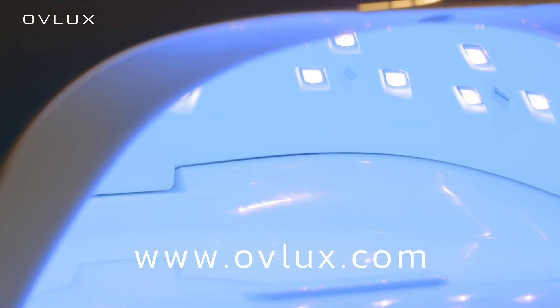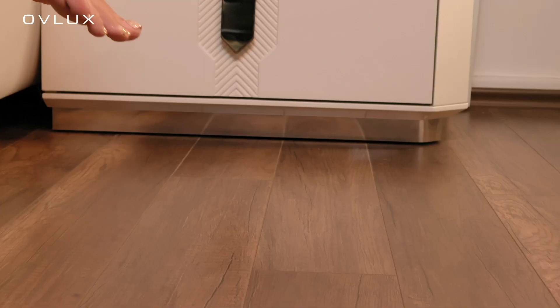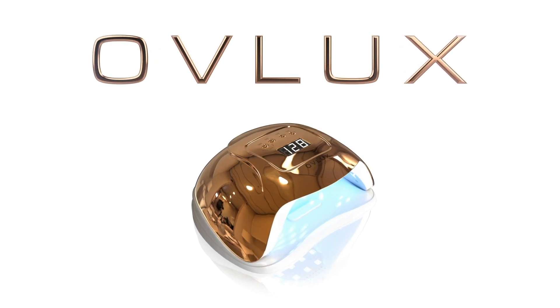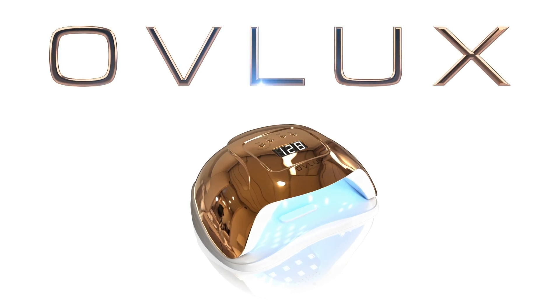Modern design, VIP color, and high quality — these are what make OFLUX Nail Lamp ideal for both home and salon use. OFLUX Nail Lamp: everything you need for perfect nails.